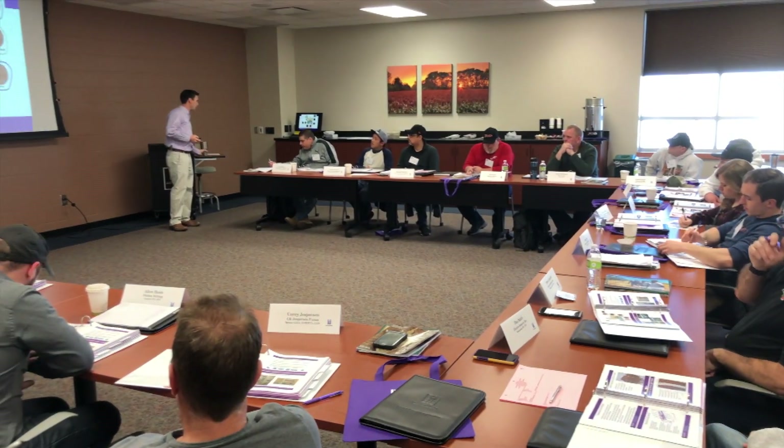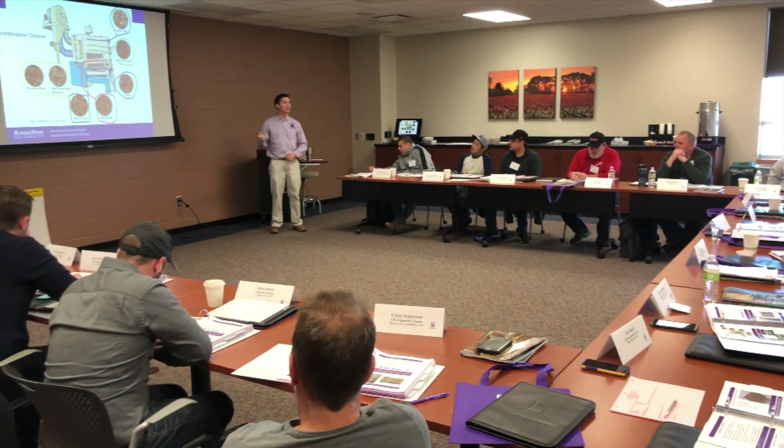This week we have just wrapped up the IAOM KSU Introduction to Flour Milling course. This is a full course with 16 participants from the countries of Canada and the U.S.